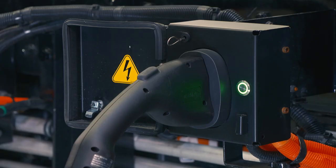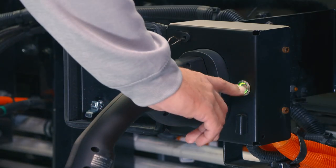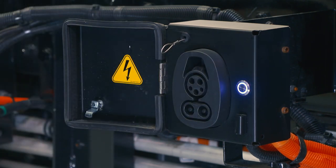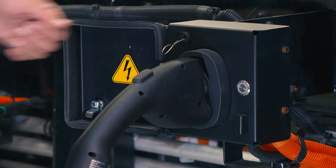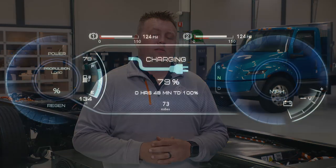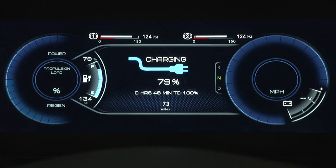To stop charging, press this button here — the cable releases, the light turns blue, and now you can remove the handle. In case of emergency, you can pull on the cable to release the handle. Please keep in mind our EMV is AC and DC charge capable. The vehicle will not drive away when the charger is plugged in, and you can check the charging status including estimated time remaining as well as the current state of charge by looking at the cluster.